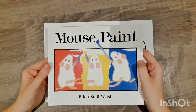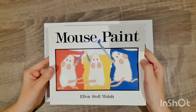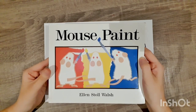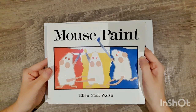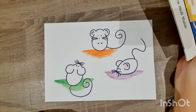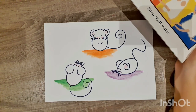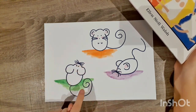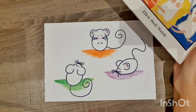Hello artists! Today we are going to be looking at the primary colours: red, yellow, blue. We're going to read the book Mouse Paint and we're going to learn how to mix the secondary colours. I'm going to show you how to draw your own three little mice and how to mix the primary colours to make the three secondary colours: orange, purple and green.